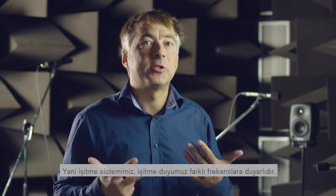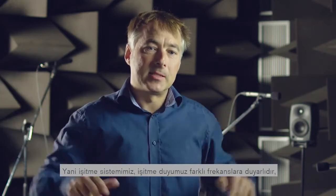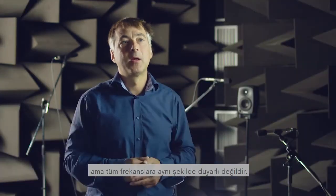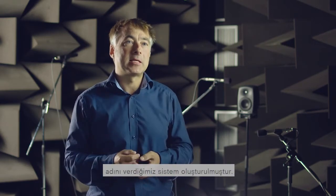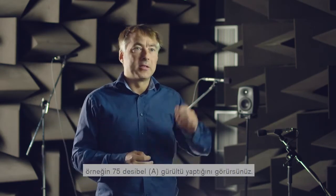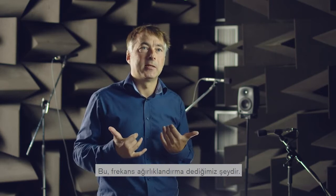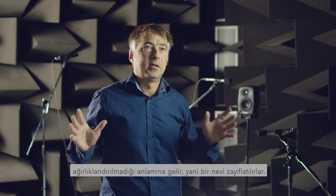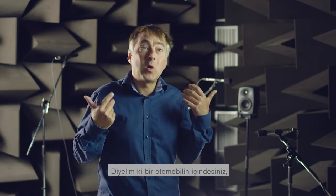So our auditory system — our hearing — is sensitive to different frequencies, but not in the same way for all frequencies. That's the reason why the so-called A-weighted decibel scale was introduced. Sometimes you hear or see that machinery makes noise of say 75 dB(A). So what does A mean? It's a so-called frequency weighting, which means that the very low frequencies and the very high frequencies are attenuated, because our hearing is not very sensitive to them.